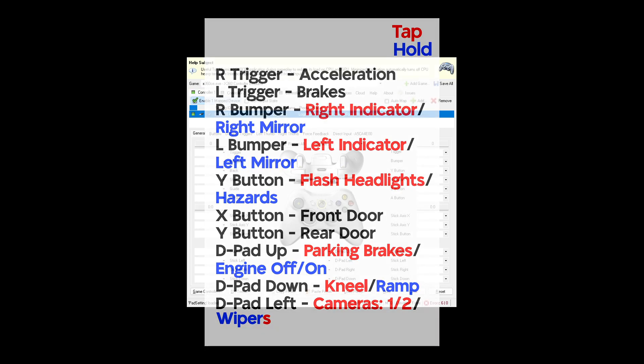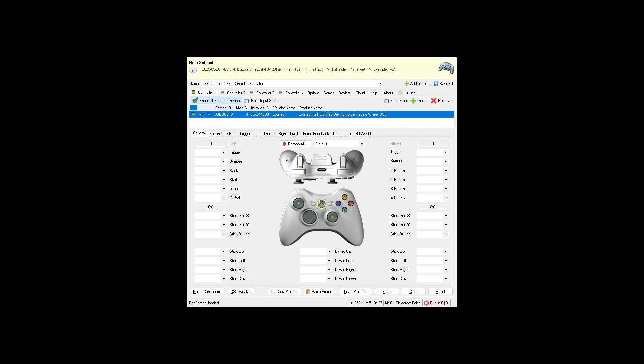For the accelerator, use the right trigger. Press the record button — it should naturally go up. When you let go it should read zero, and when you push down it should reach 255. It won't go higher, as every pedal only goes up to 255. At halfway it should be about 128. Don't worry about the axis name — it will say "i-Axis." For brakes, use the left trigger the same way.